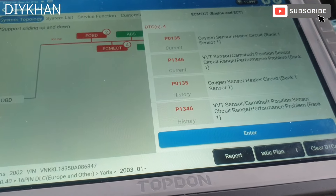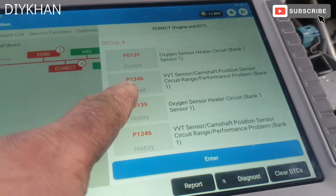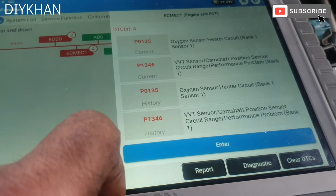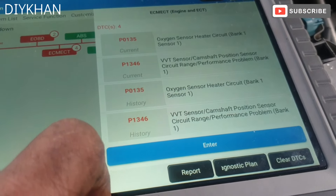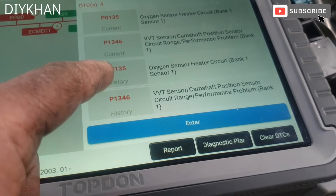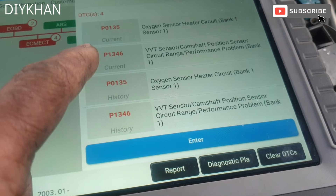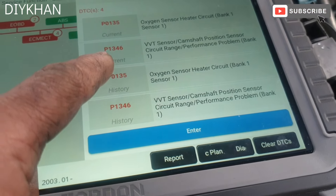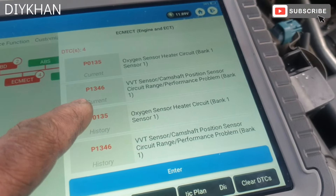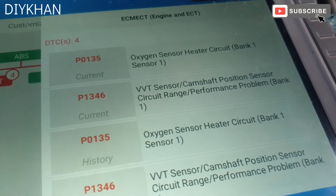We got the oxygen sensor heater bank one, which is code P0135, and the second thing we've got on this car is camshaft position sensor circuit range performance problem bank one, code P1346. There's some history codes and the current codes are P0135 and P1346. So the VVTi sensor, cam position sensor circuit range performance, is the one we are dealing with today.